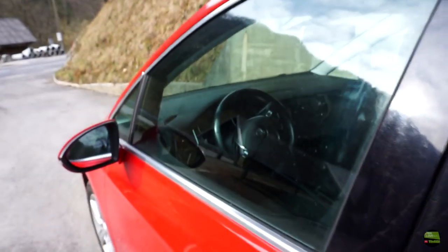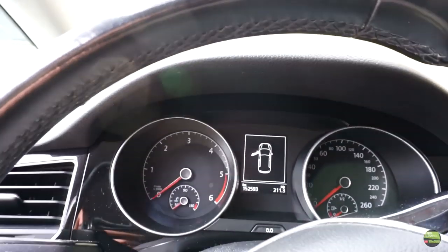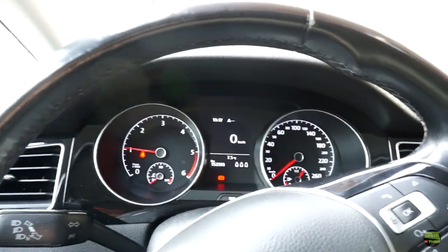Hello. In this video I'll try to fix a rear light problem on a Volkswagen Sports Van. This is my first quite expensive newer car — it's a 2014 model — and the problem is already there.